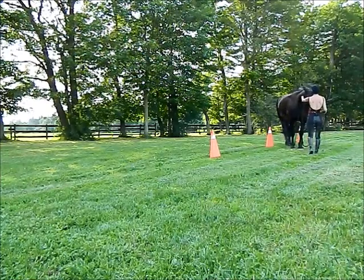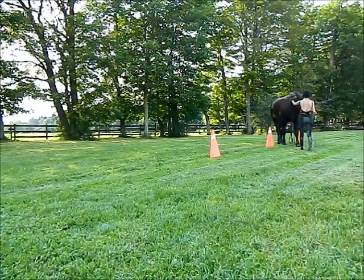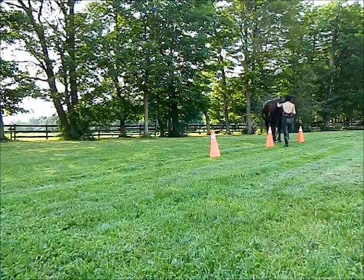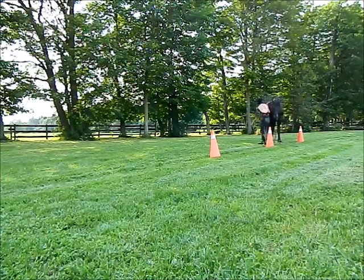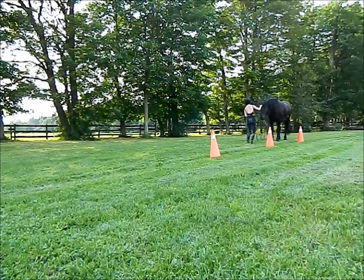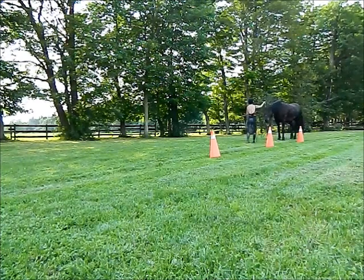Back up, still going back, encourage the horse a little bit — even more. Now I use this equipment straight up the hip and continue straight out of the pylons.